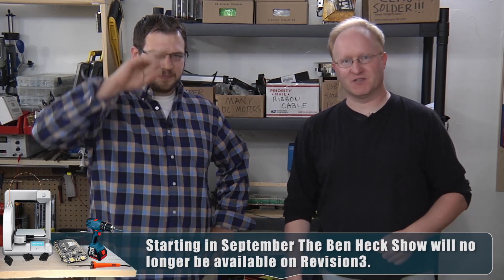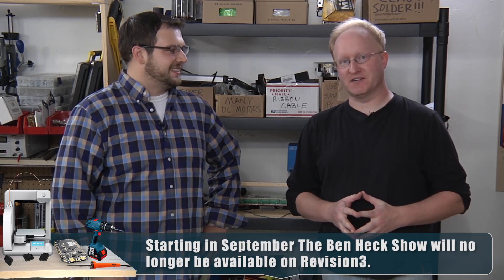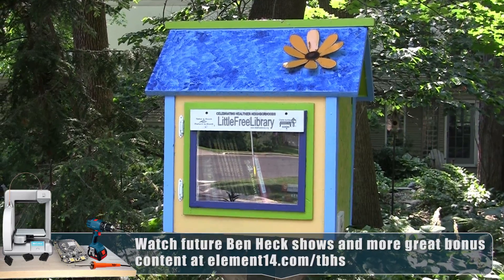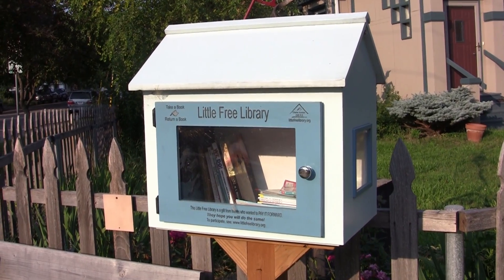Hello and welcome back to the Ben Heck Show. You may remember Tyler from an earlier episode where we made a single-handed guitar. Well now he's back with another project idea. It's a little free library — a place where you can leave a book, take a book. Yeah, in people's front yards and they're free. What do they need our help for?